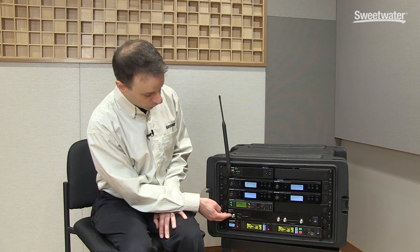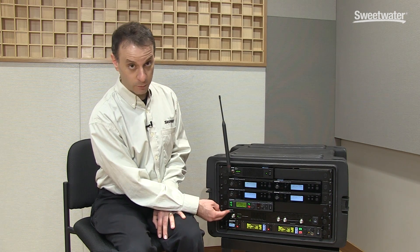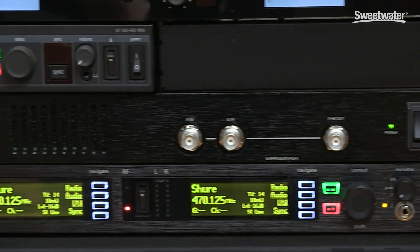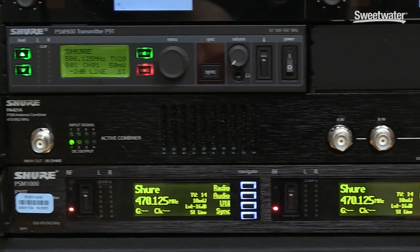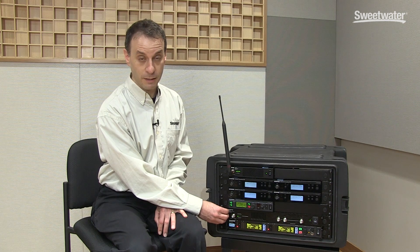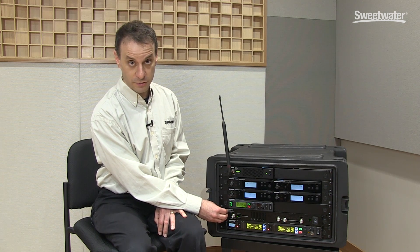We also have the PA-421A and PA-821A. The 421 is also a four input combiner. The 821 is an eight input combiner. These are a bit higher end combiners that are able to handle higher power levels, so these should be used with our PSM-900 and PSM-1000 transmitters.